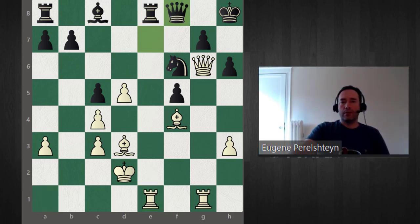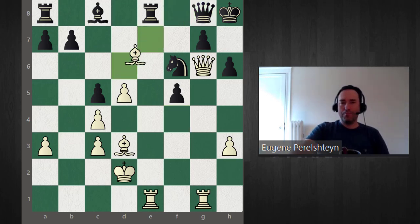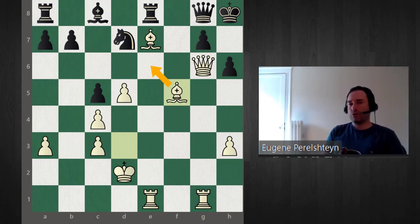With king h8, rook comes to g1, mate in one is a threat. Queen f8, bishop d6 — black can't take the bishop because of mate in one. Queen g8, bishop e7 attacking the knight — the knight doesn't have many squares left. If knight d7, we just take the pawn with a beautiful threat of bishop e6. Too many threats to deal with — black is just completely dead. This is the summary of my favorite way to play against the Nimzo-Indian.